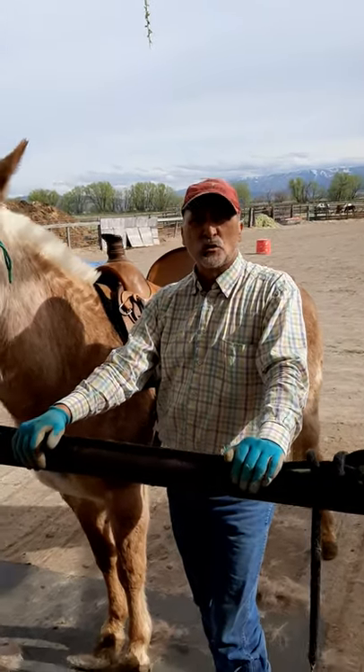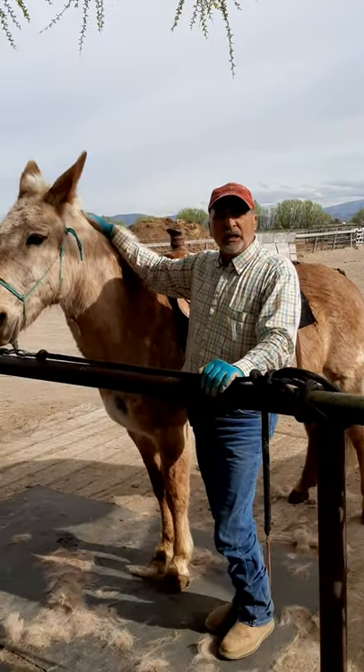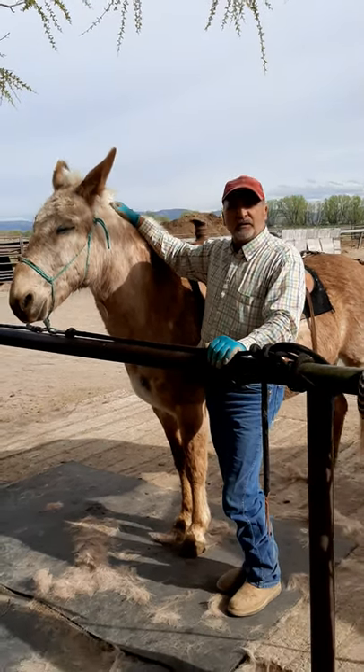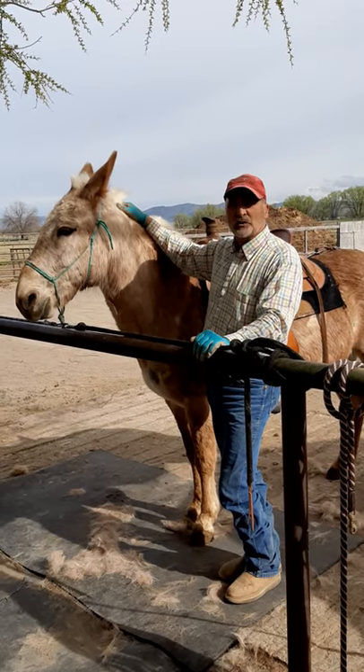Hello, welcome to Lawrence Valdez Horsemanship. Today we're here with Lemon Drop. She is Mindy's, a client of ours — a mule, and she has some issues with her ears.